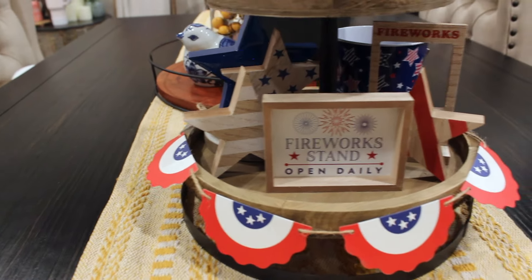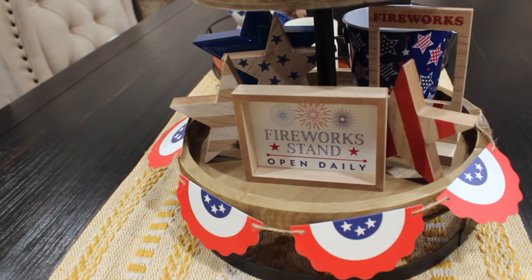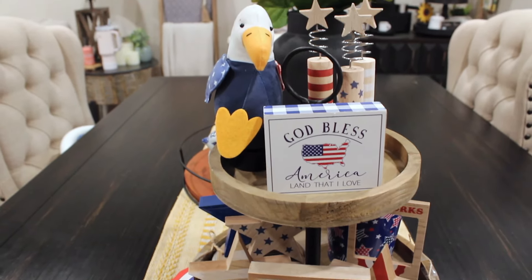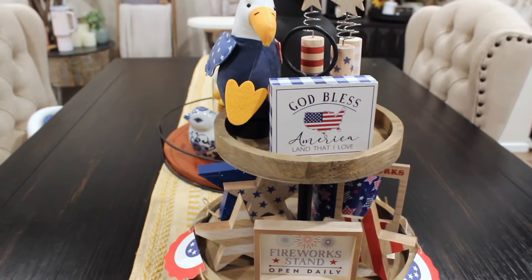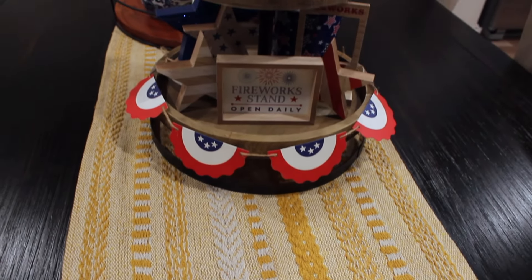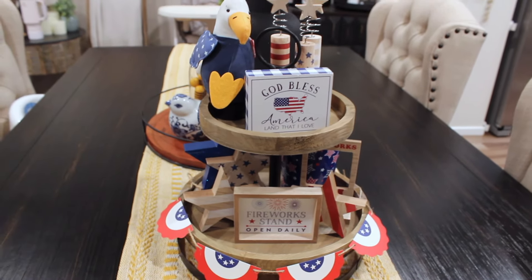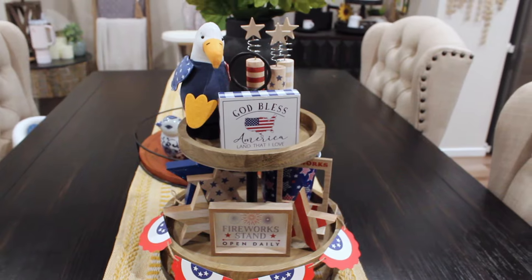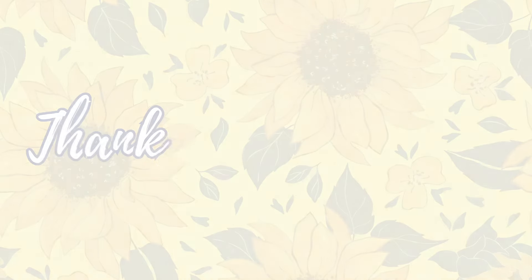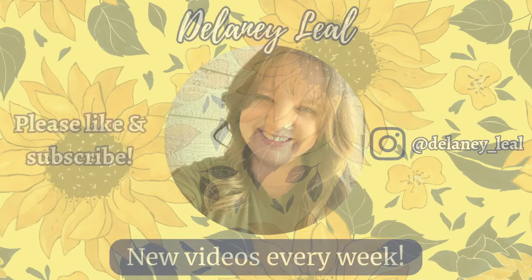And that is going to be it for my 2024 4th of July Decorate With Me. I hope you enjoyed it and that it gave you some inspiration to add some fun touches of the holiday to your home. A little goes a long way, and I just think everything turned out so sweet - simple and sweet. Thank you for watching. Please like and subscribe - it really does mean the world to me. I'll see you very soon in my next video. Have a beautiful day! Bye.